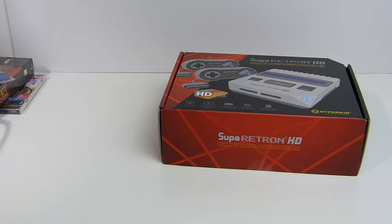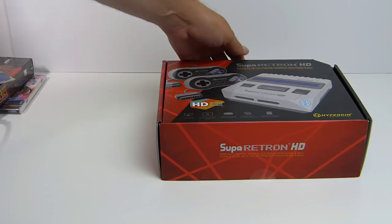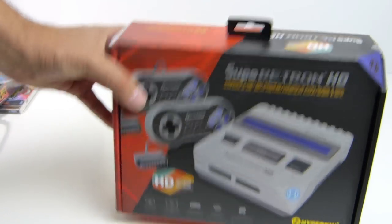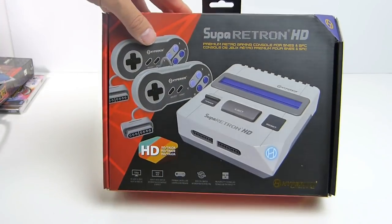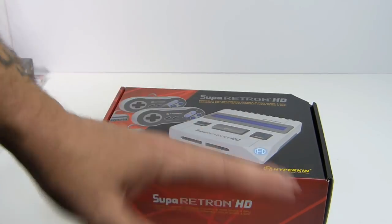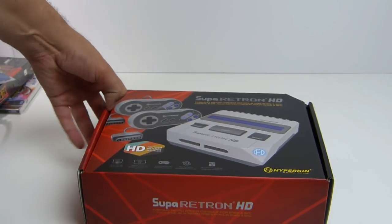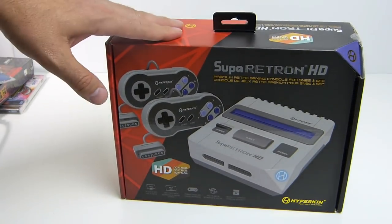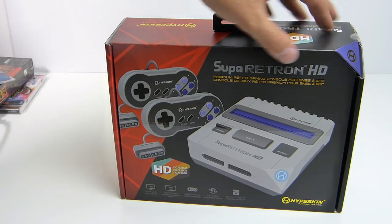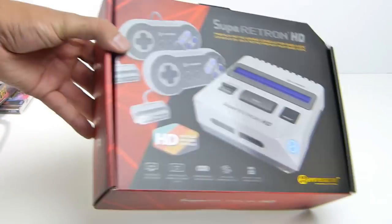So going ahead and checking out the system here — this is what we went to the launch party for. It's the Super Retron HD. Nice, hefty package. They do a really good job with their packaging. This system releases on Monday. If you order from Amazon, the pre-order link will be in the description, and you should have it anywhere between Monday to Wednesday next week. But here's the box, looking pretty nice.